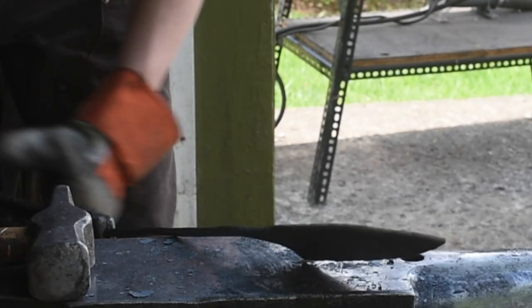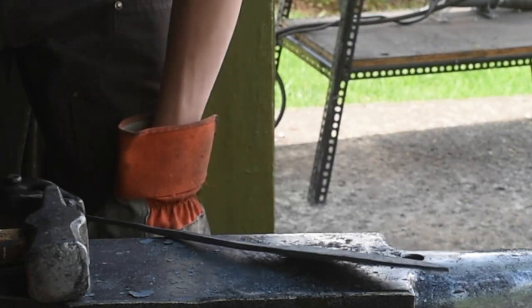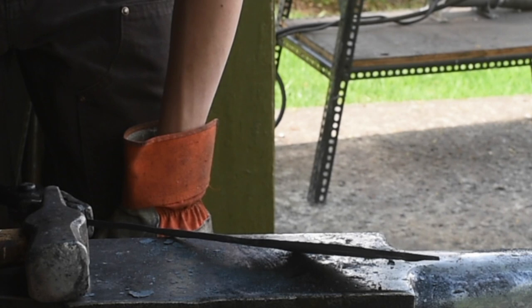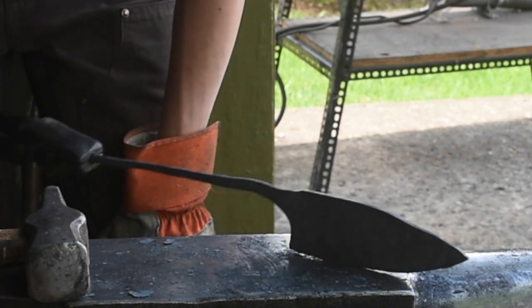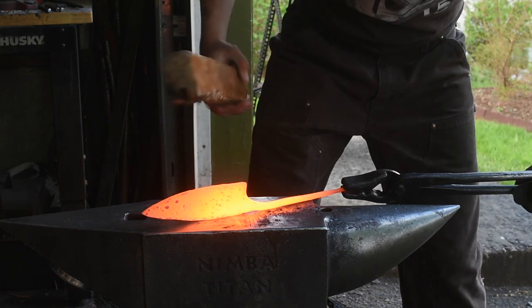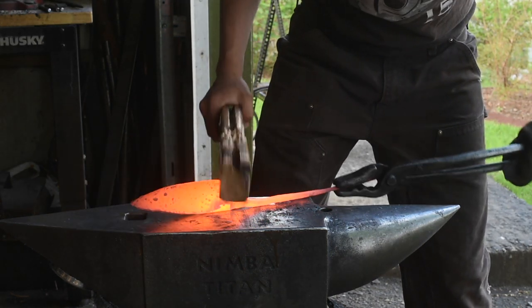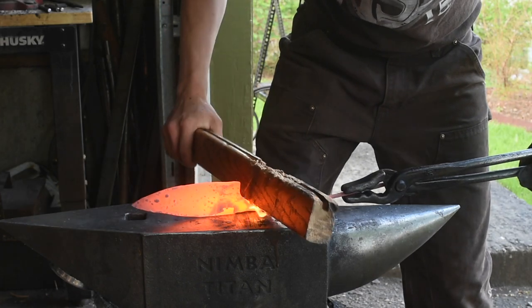Alright, now the blade's forged and now I've got to fix that. I'm going to fix that with either my wooden mallet or just a piece of wood. I'll lay that flat and just give it a good flat.